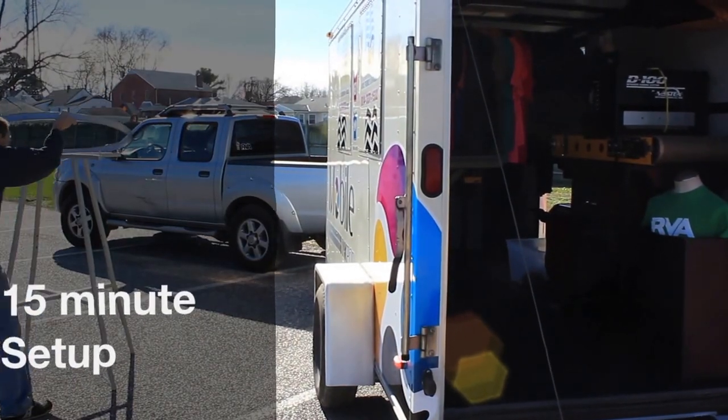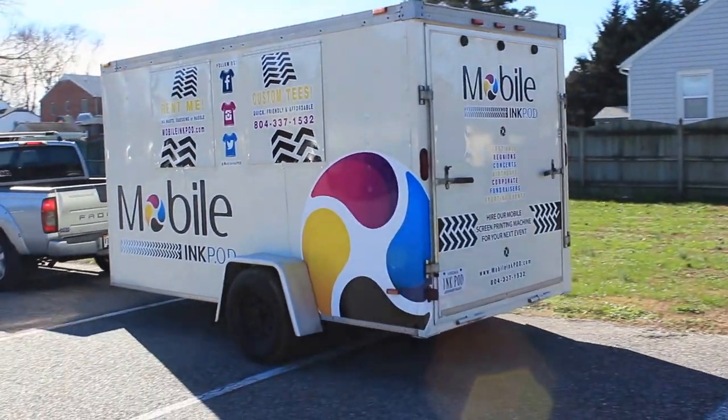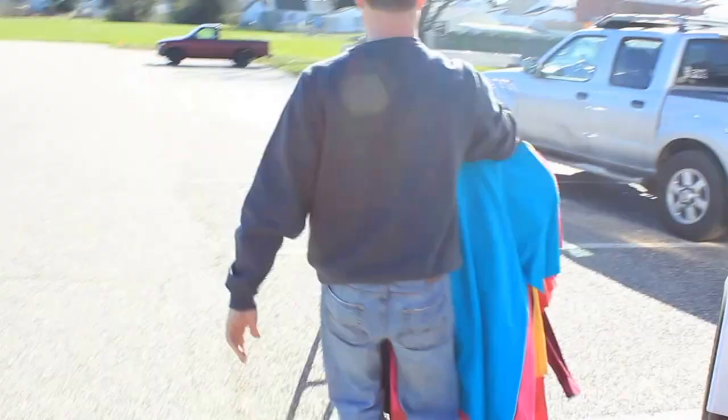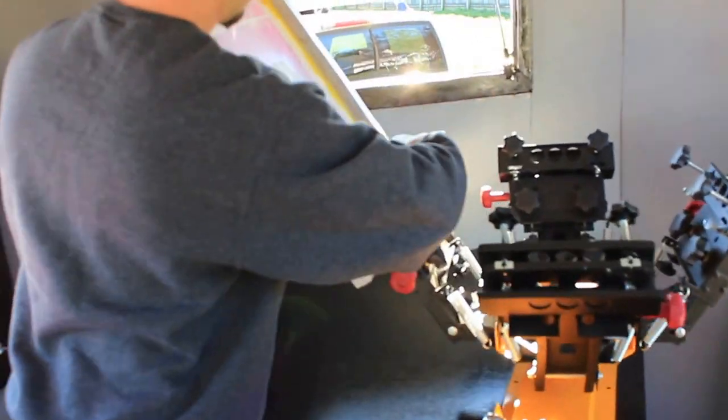I can set this up within 15 minutes. As soon as I bring this pod to your location — it takes about roughly 20 feet by 6 feet wide — I set up on your location within 15 to 20 minutes. I will be able to sell you a t-shirt, printed, and you can wear it in 25 to 30 minutes or less.